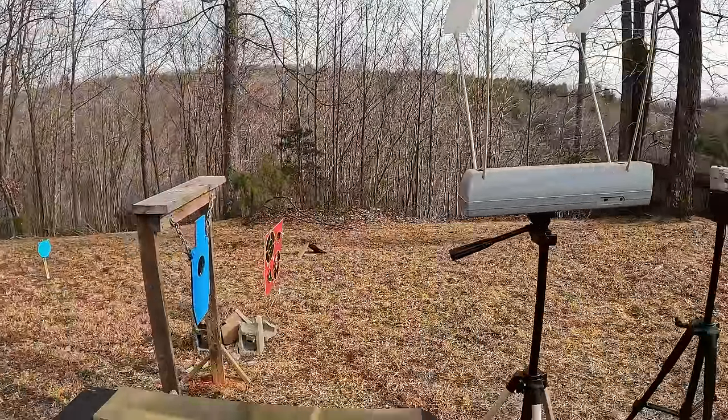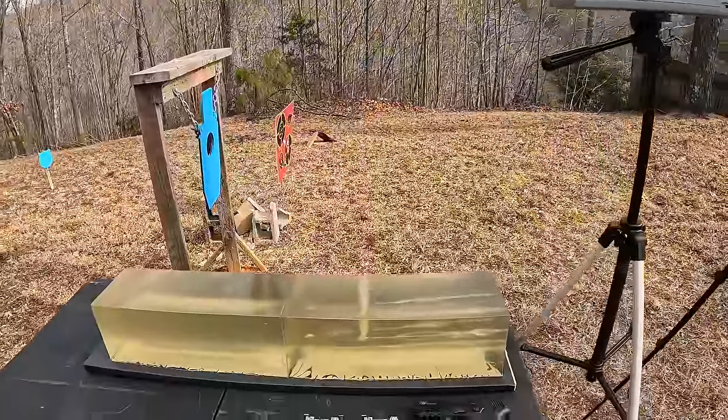What's up y'all, out here at the range as you can see behind me, still doing some jelly testing. Overcast skies out here but it's actually not real cold at all - it's in the high 40s. I'm trying to get all the tests I can in before this crazy winter weather comes in this weekend. As y'all can see by the title, we got another nine millimeter test here - got the jelly contraption, got my chrono, got a couple blocks of gel.